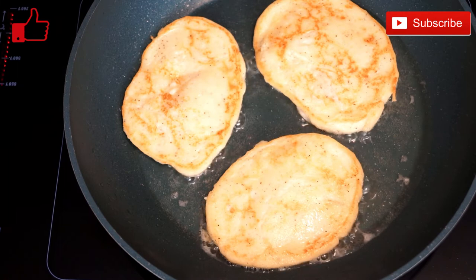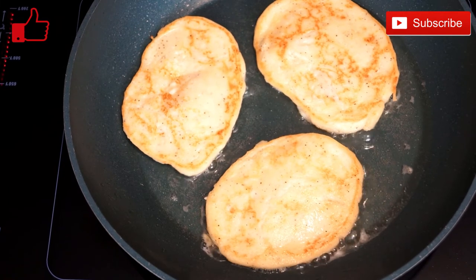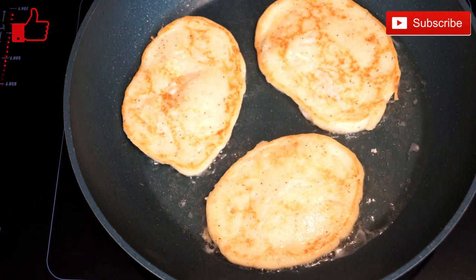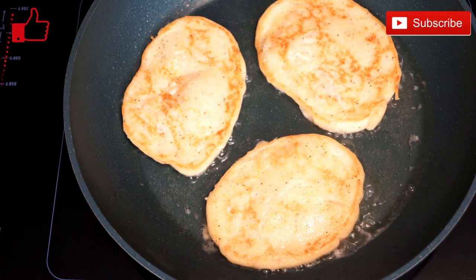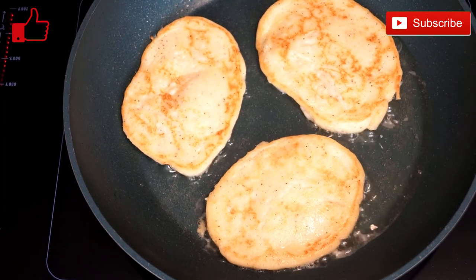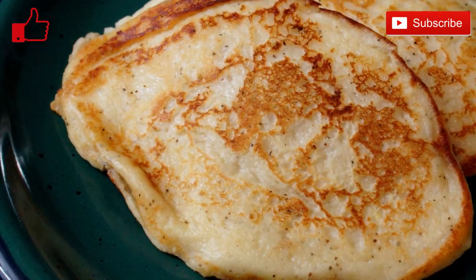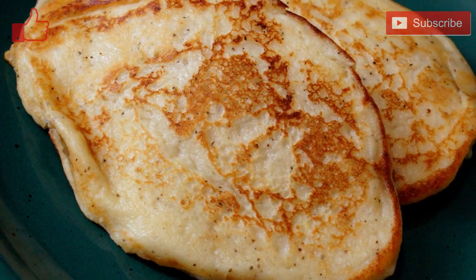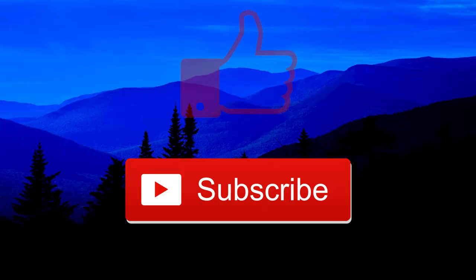Once your potato cakes are done you're going to need some kind of a large plate to put them on. I recommend lining it with paper towel because these will come out a little oily, but if you put them on the paper towel that will soak it out of them so they don't turn out as messy. As you can see on the plate, this is what they look like when they're done. They're really good and it's a great way to use your leftover mashed potatoes. If you like this video please like and subscribe and I hope to see you next time.